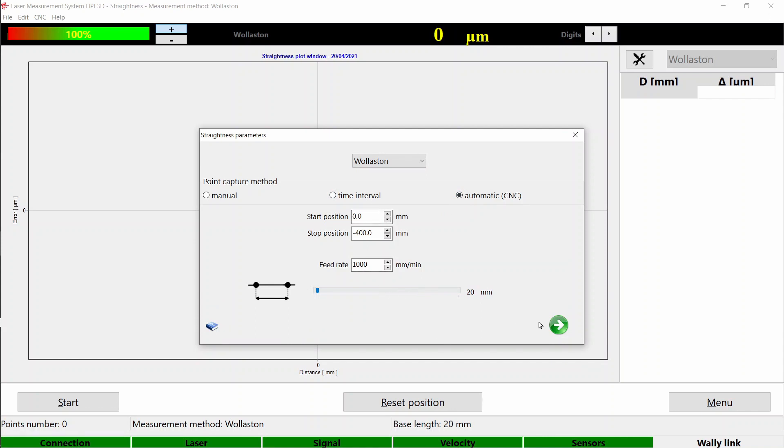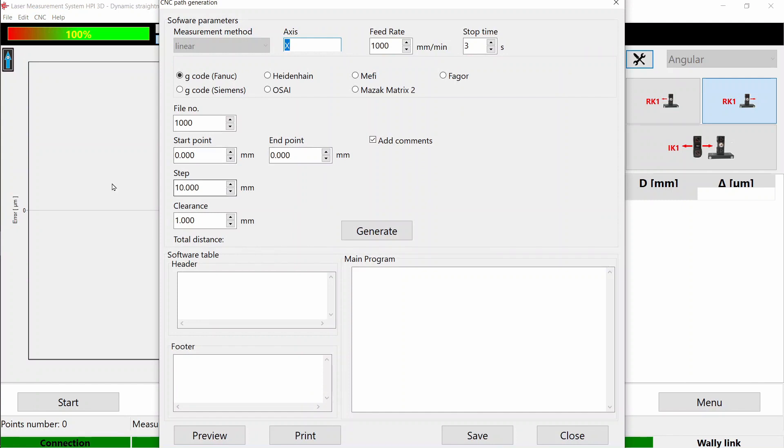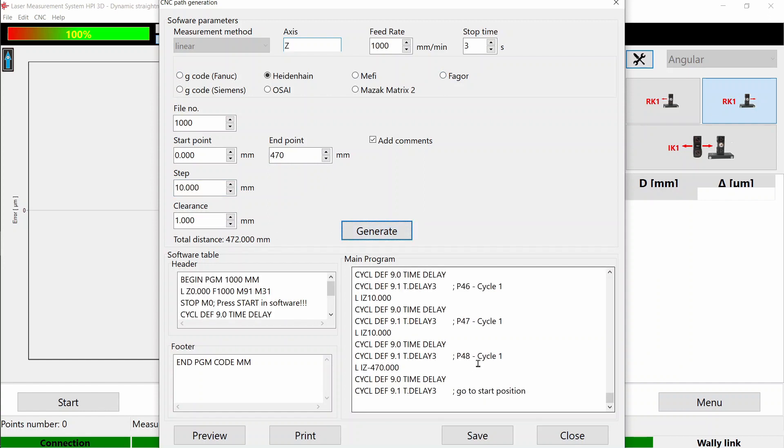Select the start and stop position, feed rate, and step. You can generate G-code for your CNC machine — we support a bunch of different controllers. Here you can adjust all the necessary details and save the G-code to transfer it to your machine.